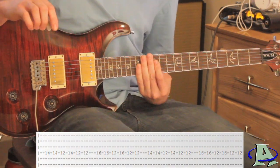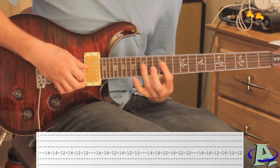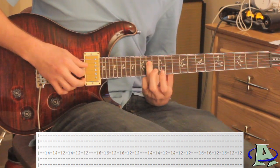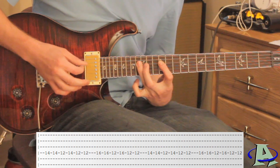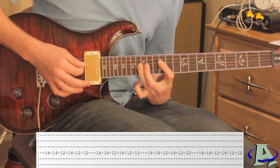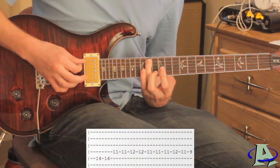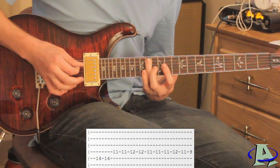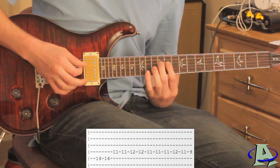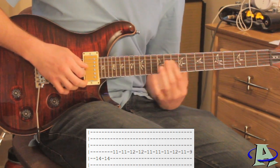Right here it's similar but it goes like this: you're going to do that hammer pull-off thing from 12 to 14 and then 12 to 16, and you're going to do each one twice. Then on the fifth string you're going to go to the 14th fret and hit that twice, and then on the fourth string you're going to go 11, 12, 12, and then do a hammer pull-off from 11 to 12 down to 9.